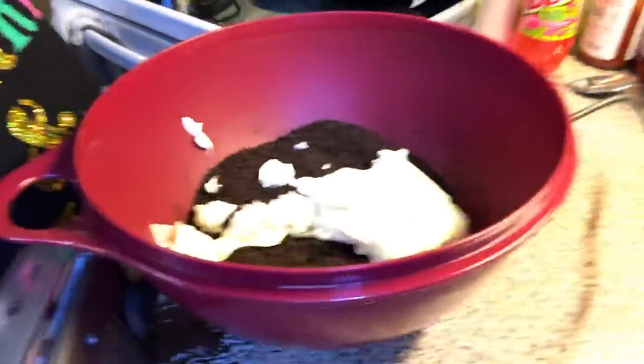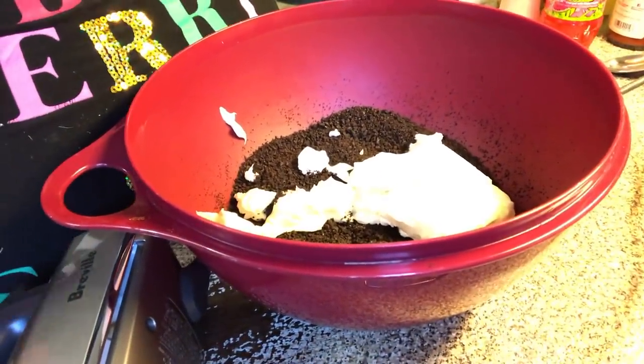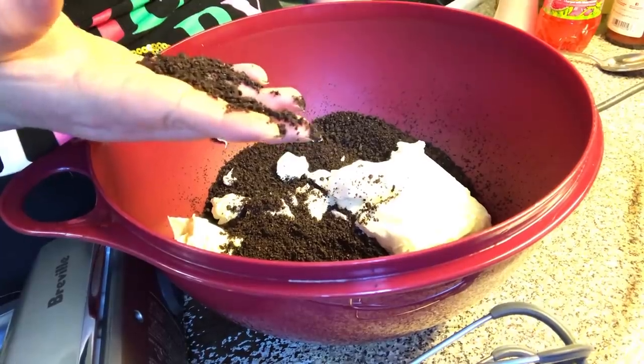So that way in case you still want to make it, or in February you want to make it for your sweetie for Valentine's Day. So in the bowl, I have took a whole packet of Oreos — you can use the off-brand, you know, the little chocolate cookies with the white filling.